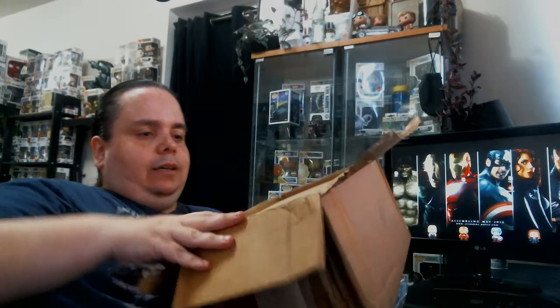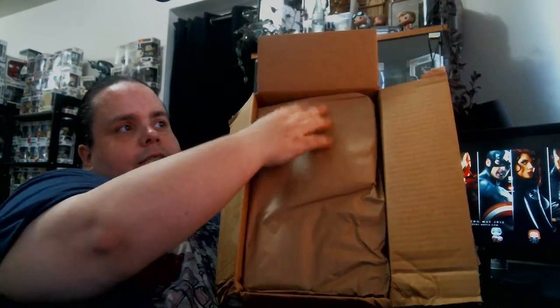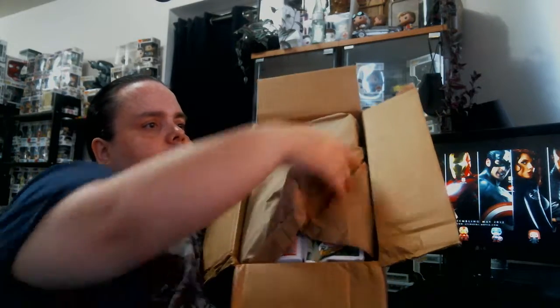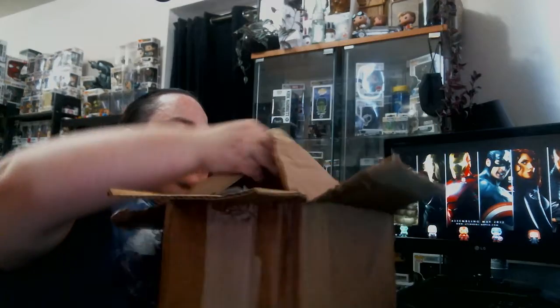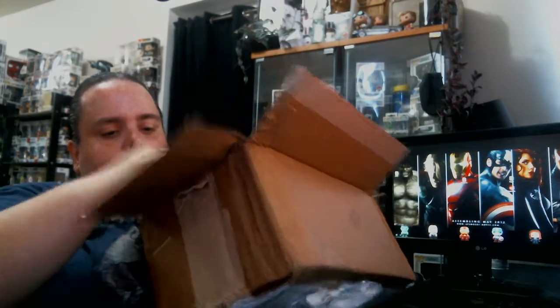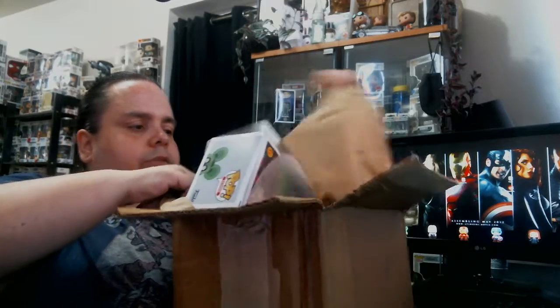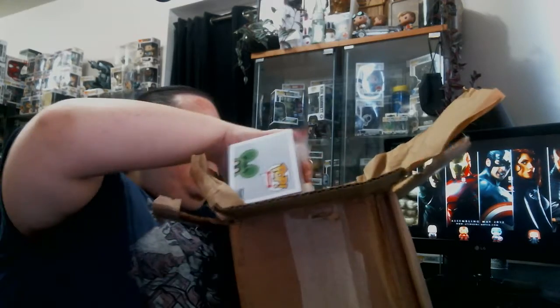As you can see, it's a bunch of paper inside. Let's just rip that paper off — who needs that? I mean, they've already seen the worst for the wear. Let's see what the condition of these are.